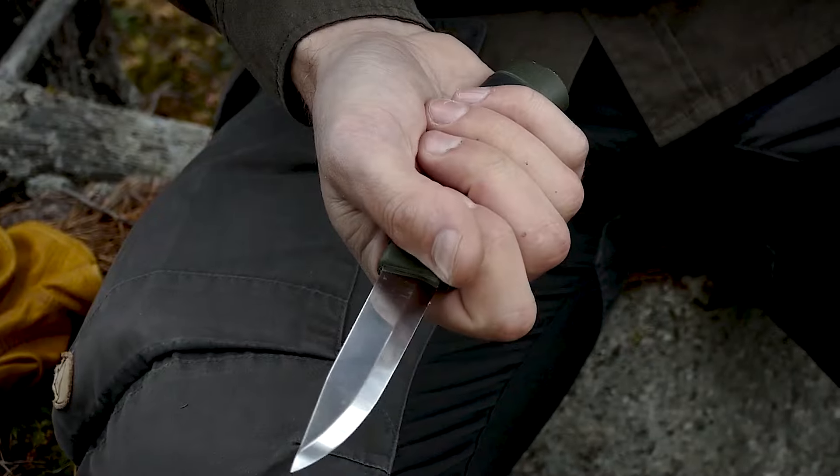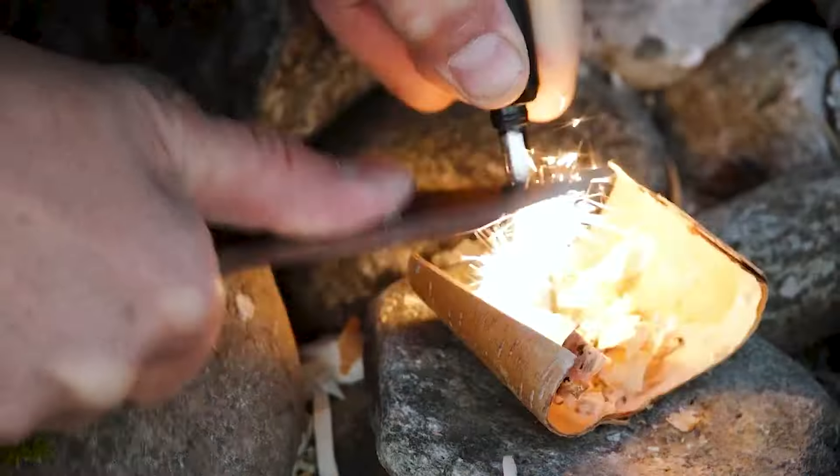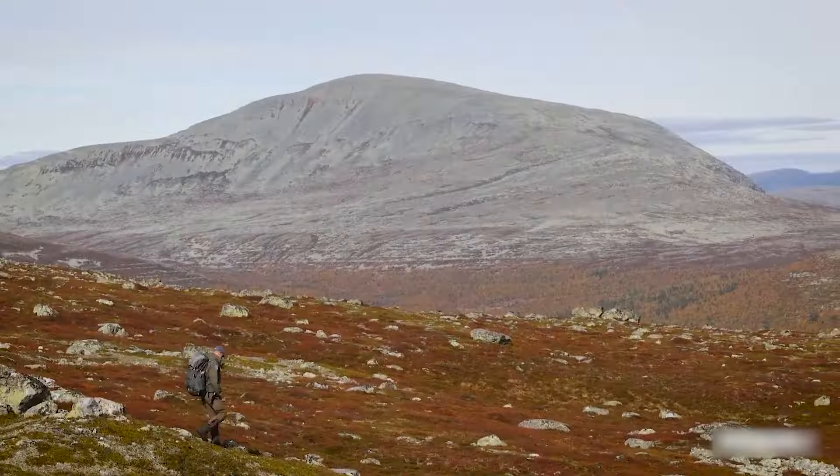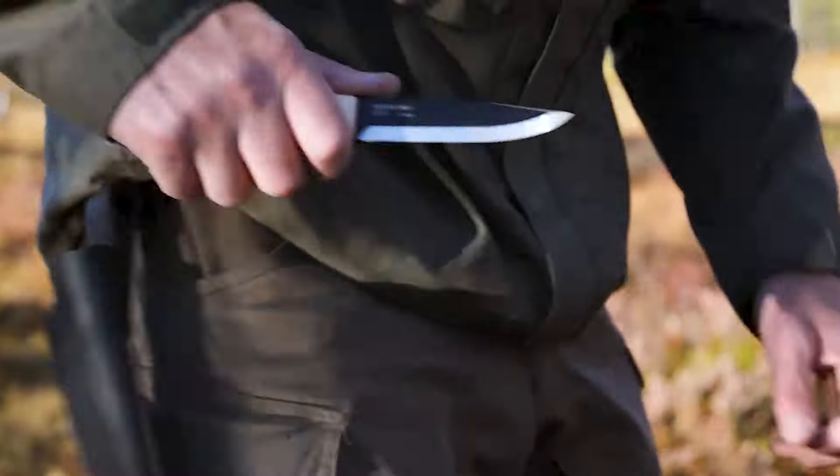If you dive deeper into the world of Moraknivs, you'll find lots of ways to customize them. You can choose different sheaths and handle materials, which allows enthusiasts to create a blade that fits their preferences and needs perfectly.